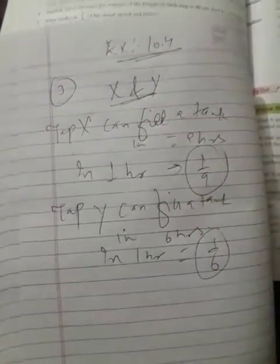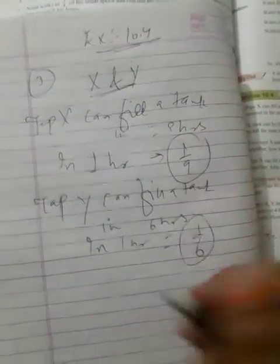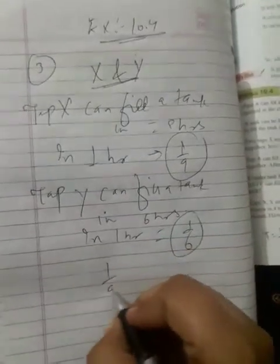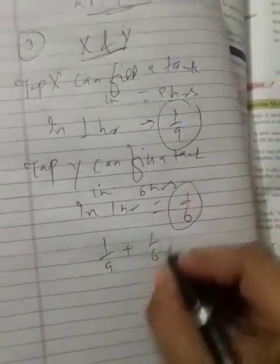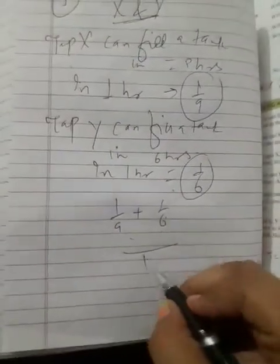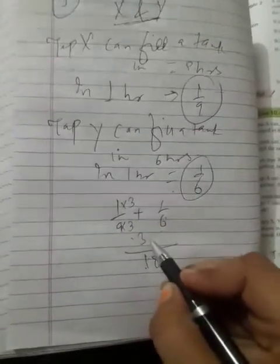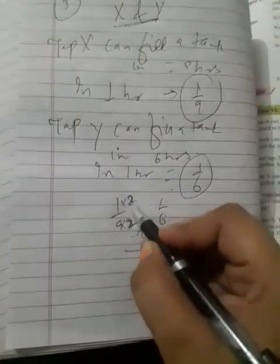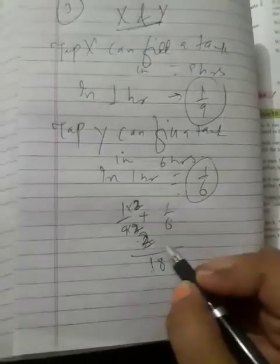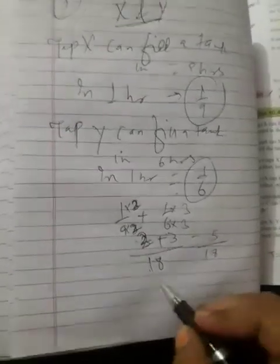Now if both taps are open together, how long will they take to fill the tank completely? If both work together, in one hour they fill one-ninth plus one-sixth. The LCM is 18. Multiply: two over eighteen plus three over eighteen gives five over eighteen.